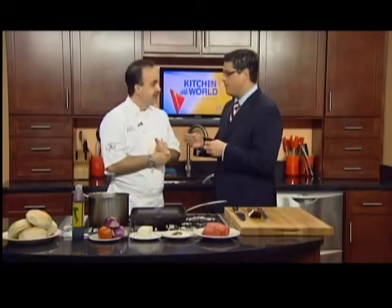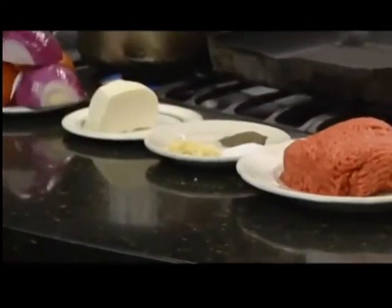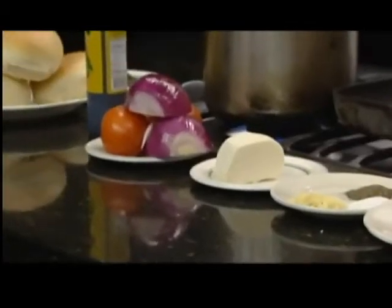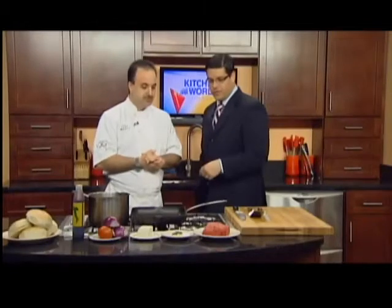We're going to make a nice burger, top it with a Caprese salad, and melt some fresh mozzarella on top. A Caprese salad — for people at home who don't know — consists of olive oil, onion, tomato, fresh mozzarella, and the main ingredient is fresh pesto. Basic stuff you can get at a supermarket. We'll put the ingredients up on the list.